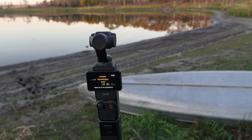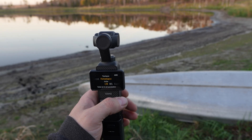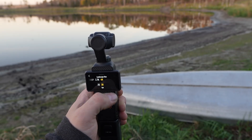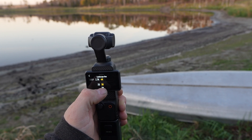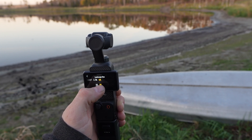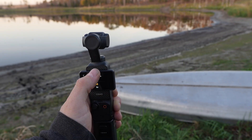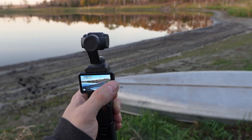I typically find that on a sunset it's best to have left to right, depending on where the sun is. The sun is on my left so it's going to be left to right. From there, tap the top right and you can set your frame rates — 30fps or 25fps — and 4K for best quality. I run at 30fps and 4K.